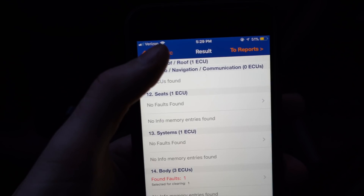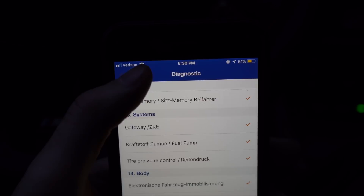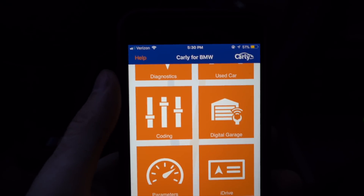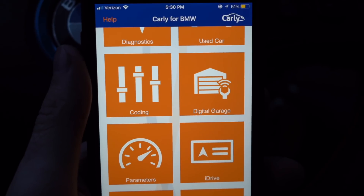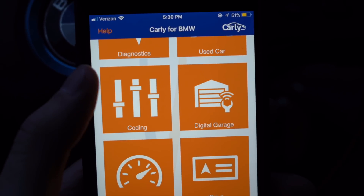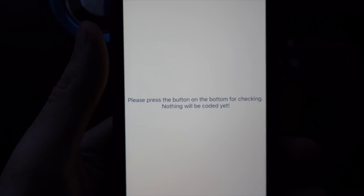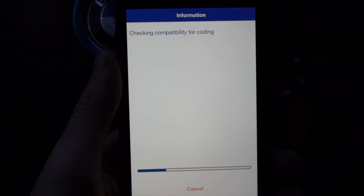Now let's go over coding the car and walk through some of the options available. This is what's really exciting about Carly — it's one of the easiest ways I've ever found to code a BMW. There's no easier plug-and-play method: you install one app and you can do it all. Click on Coding, then Continue, and it finds all the coding possibilities for your specific car.